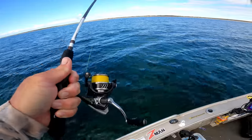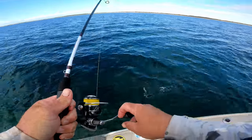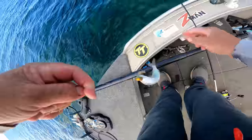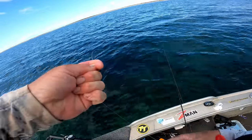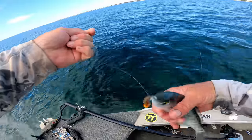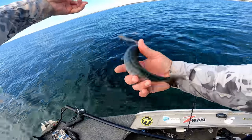What is that? Just a big tommy. They're getting bigger. That's a really nice one — he's feisty. Beauty.